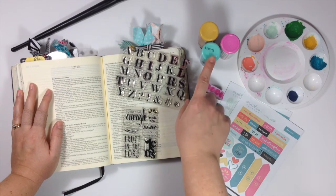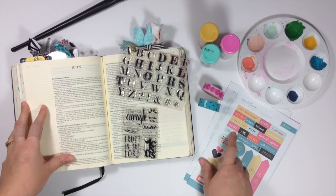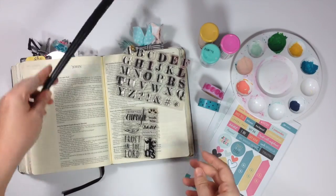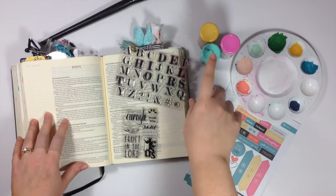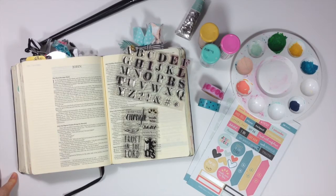I've also pulled some acrylic paints here in colors that matched the kit. I've got a paint palette that I obviously don't clean very often, a big paint brush, and some water to my left because I may end up watering the color down so it's not so bright. I'm going to go ahead and put you guys on fast forward and get started.